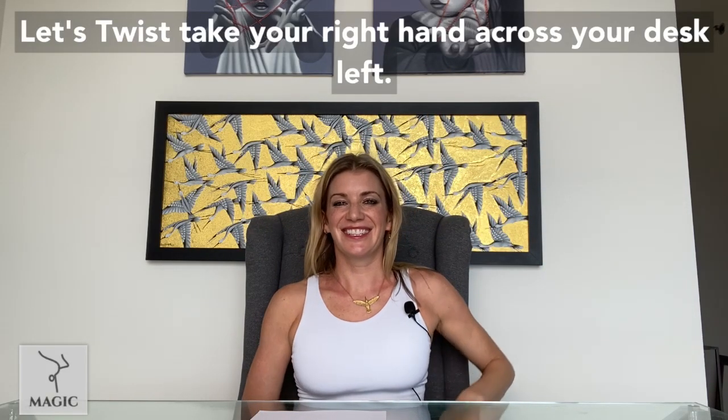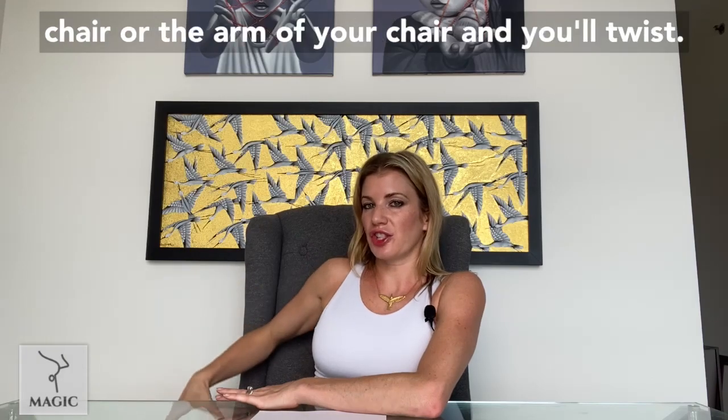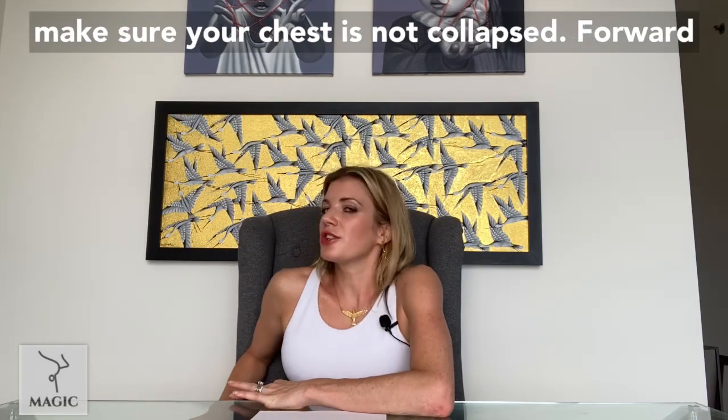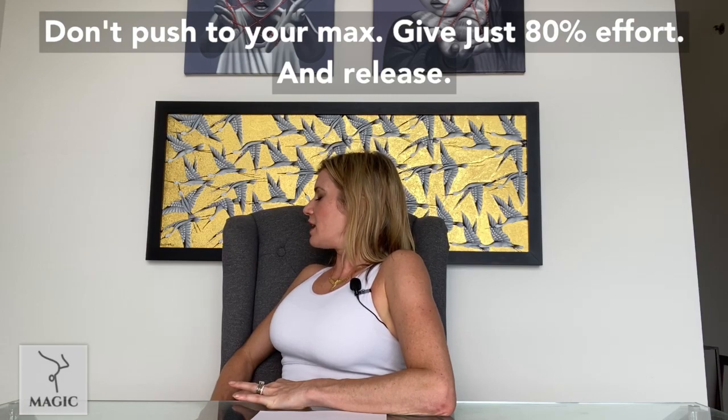Let's twist. Take your right hand across your desk. Left hand will grab hold of either the back of your chair or the arm of your chair, and you'll twist. You can look to the left. Breathe deeply, and make sure your chest isn't collapsed forward — lift the center of your chest up. Don't push to your max, give just 80% effort. And release.